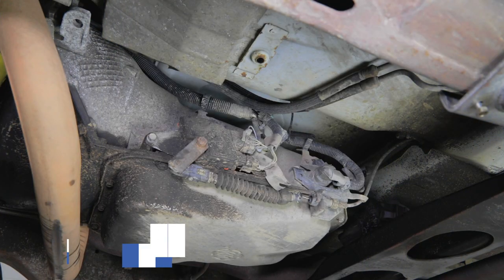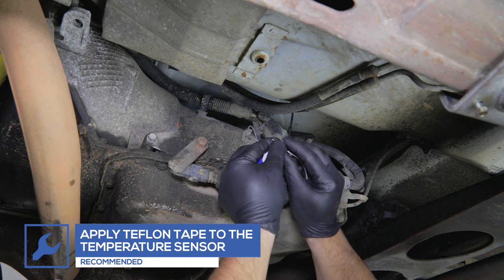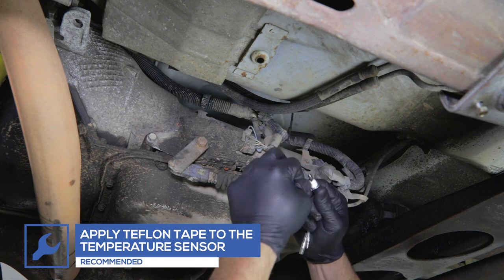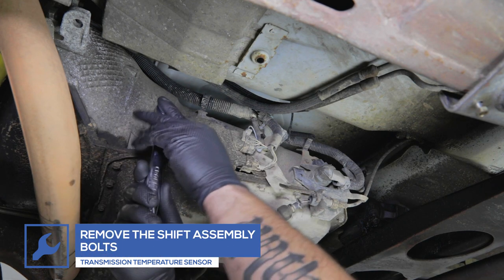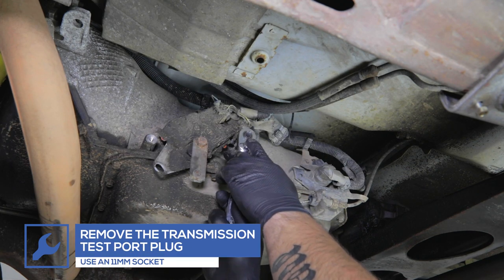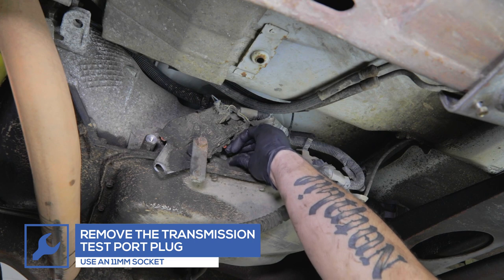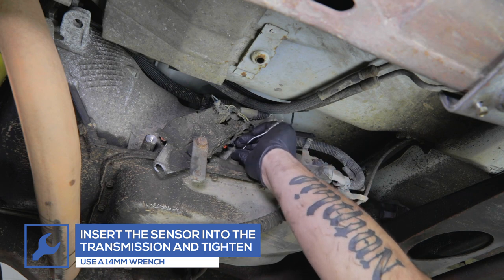If you purchased the gauge package that includes a transmission temperature gauge, start by wrapping the temperature sensor with Teflon tape. Disconnect the shift linkage cable and remove the bracket bolts from the shift assembly. Rotate the shift assembly to gain access to the transmission test port. Remove the transmission test port plug using an 11 mm socket, using a drain pan to catch any fluid that may drain from the transmission. Place the temperature sensor into the test port and tighten using a 14 mm wrench.